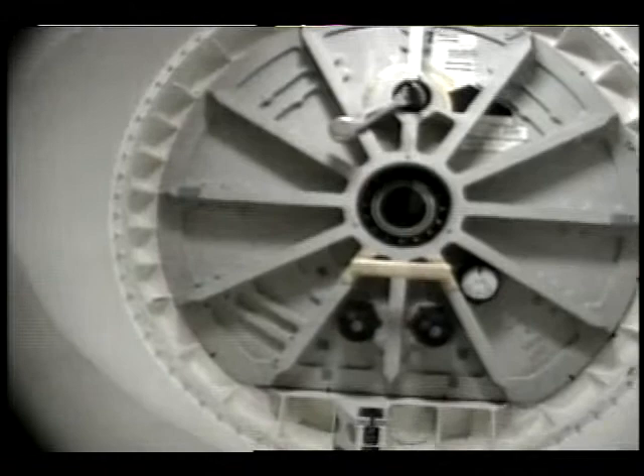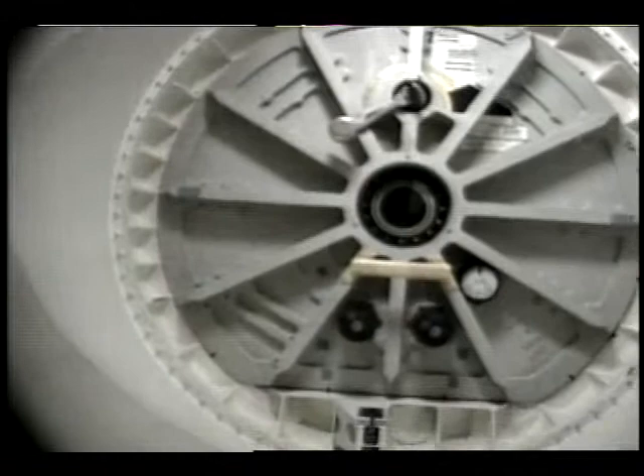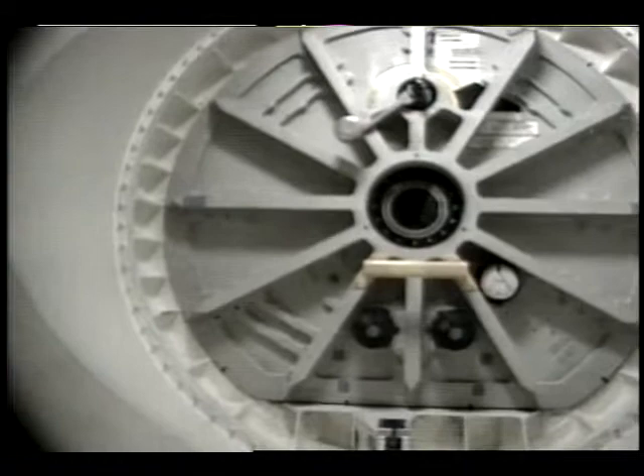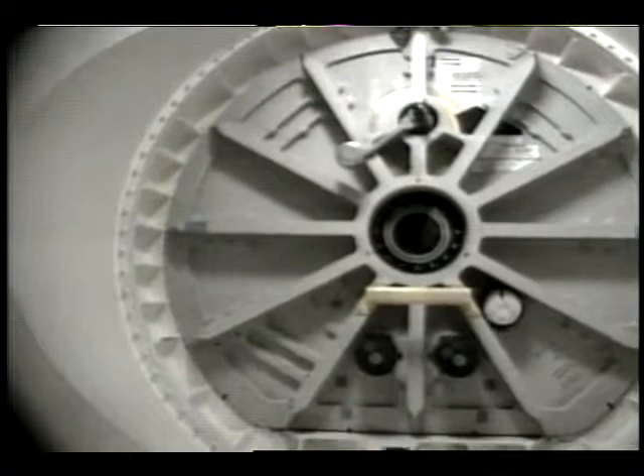Houston, Columbia — as you saw, we walked around slowly throughout the entire hatch perimeter. We can't detect any displacement laterally, and we certainly see no gross motion as measured against the markers that we put around the door yesterday at 10-2. So we don't have any deltas to show you, any other things that you'd like to see.